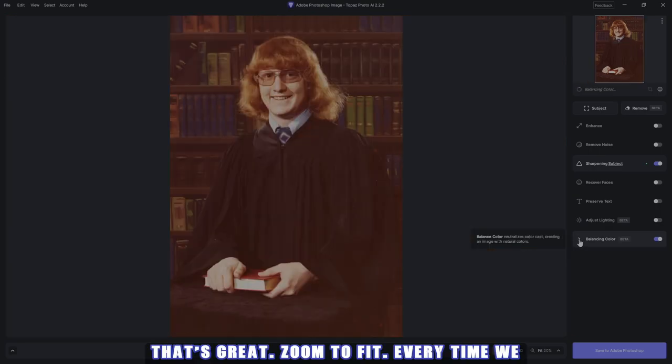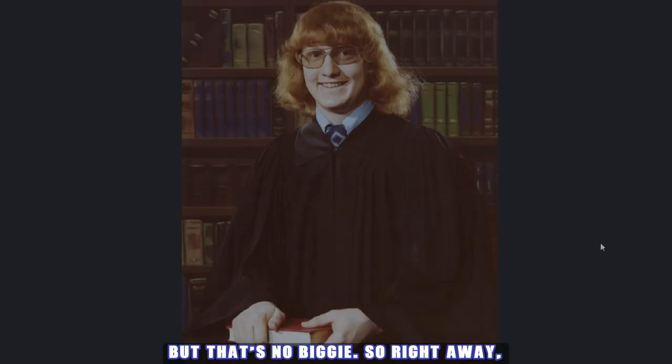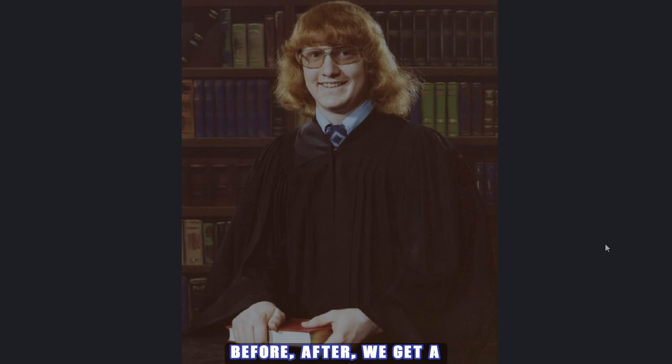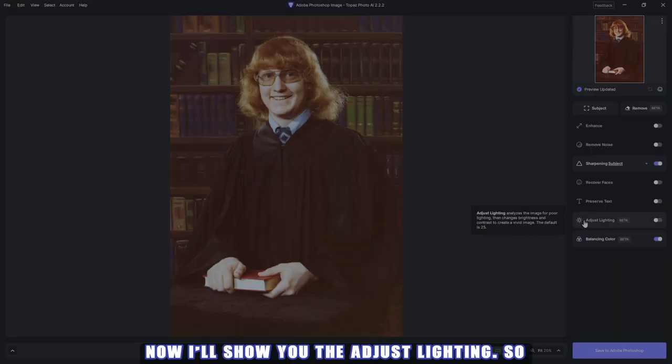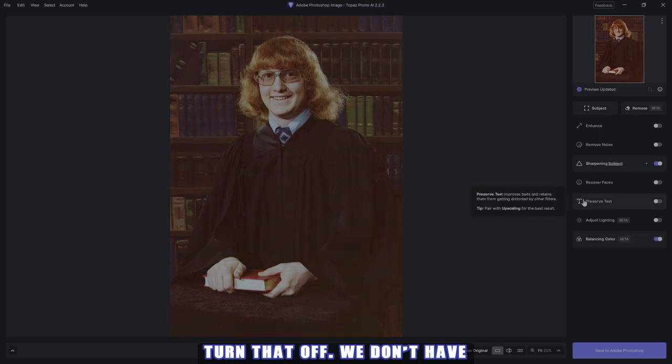Zoom to fit — every time we move around it'll have to redraw, but that's no biggie. So right away before and after, we've got a good start going on here. Now I'll show you the adjust lighting — let's throw that on. It's set to 25 and it improves the lighting whether something's under or overexposed. I don't think this picture needed it, but it's great and handy to have.